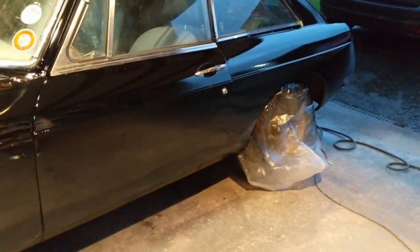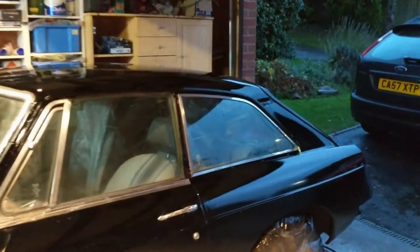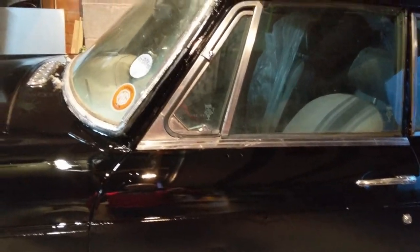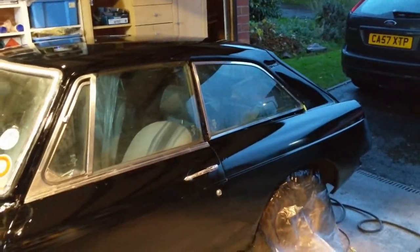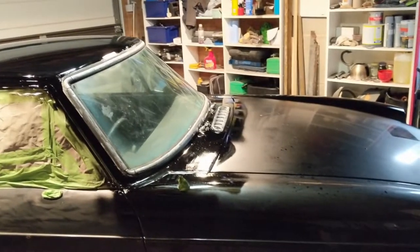With the masking off, it's not perfect but given this is the first time I've tried painting something of that size, I'm fairly pleased with it. When the chrome's on I think it'll look quite good. I don't know why I make it so hard for myself.